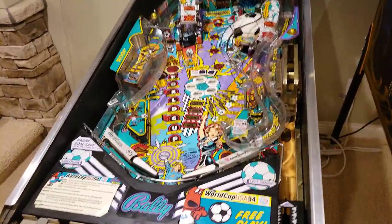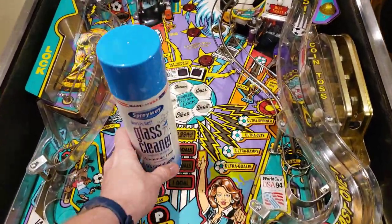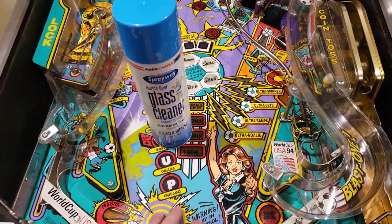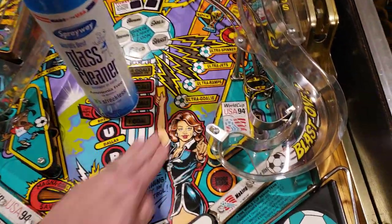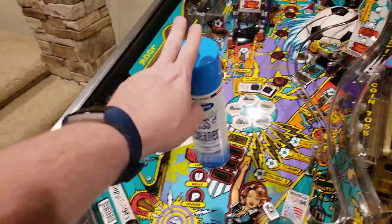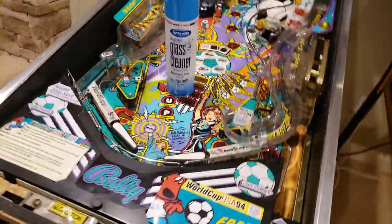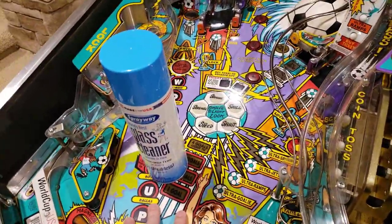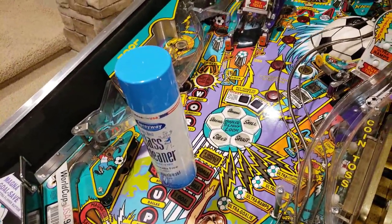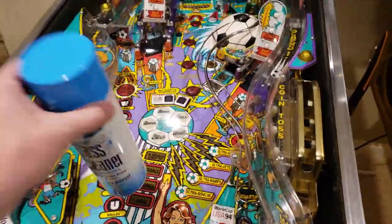Now let's talk about some key things we use for cleaning. This is going to surprise a lot of people, but the first thing I use is an ammonia-free glass cleaner. The reason I use this is because I really just want to get the surface-level dirt off the top of the machine. If I feel that I've put on heavy wax, or I've purchased a machine that has some heavy wax and I want to help clean that off, I can also use something like naphtha to help clean the playfield. Your mileage is going to vary there depending on what you're trying to clean.